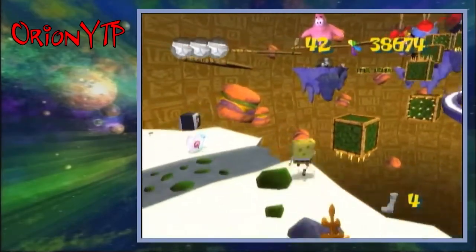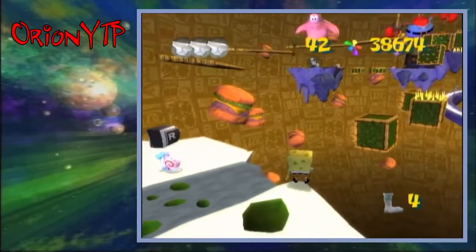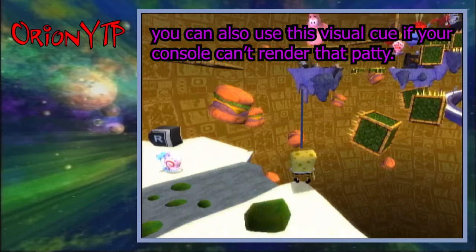As you load into the level, you want to walk out and swing out a little bit until Spongebob is parallel with this line here. Then you want to have your camera lined up so that the right edge of this Krabby Patty is in the middle of Spongebob. That is the camera position you want to go for.